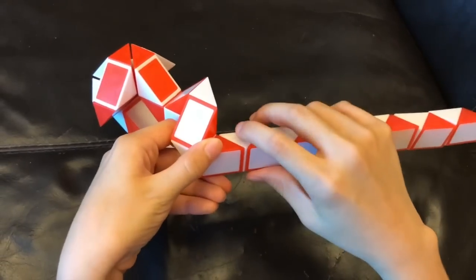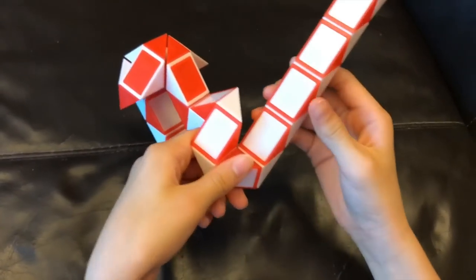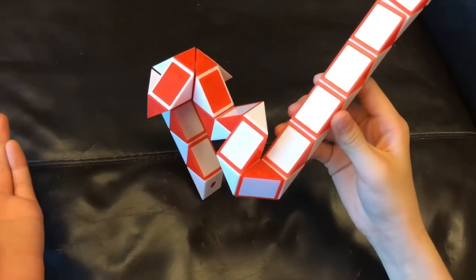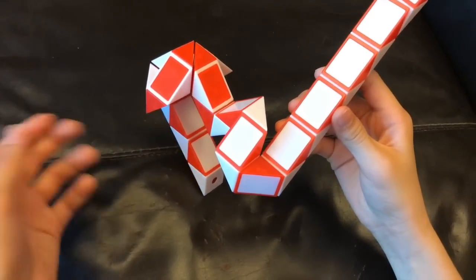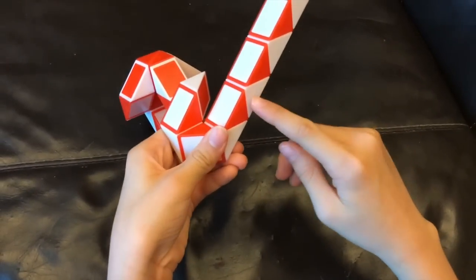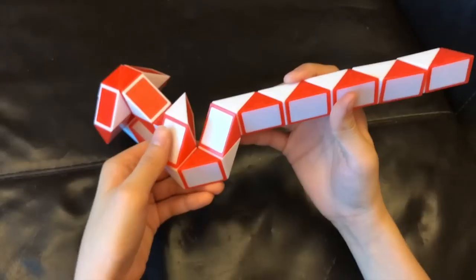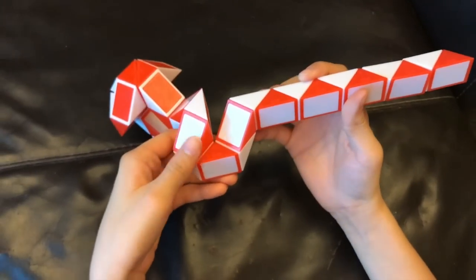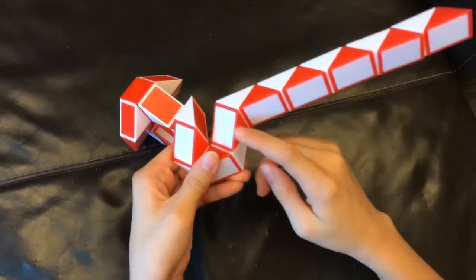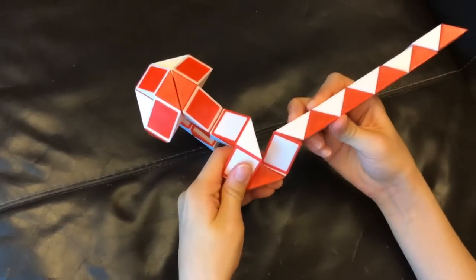Now this red one is going to go away from you. And then this white one is going to go up. Now this white one is going to go right. And then you're going to move this red one so that these two white ones match to make a square like this.